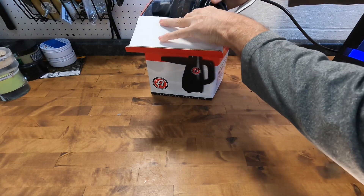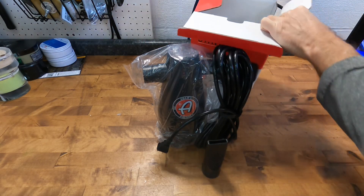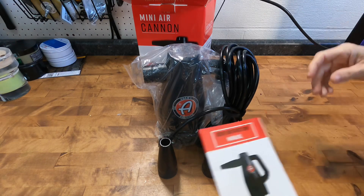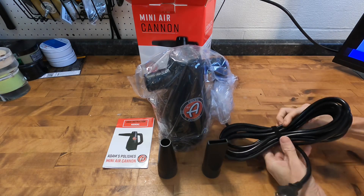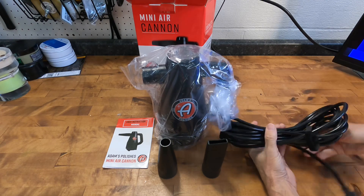It delivers an impressive 19,000 FPM. Out of the box you get the unit itself and two attachments: a cone shape to really pinpoint the air, and another attachment in the shape of a crevice tool for vacuum cleaners. Also included is the 20-foot cord with a velcro wrap to keep everything nice and tidy when in storage.